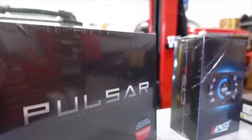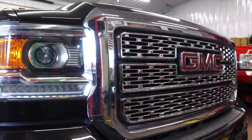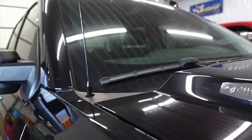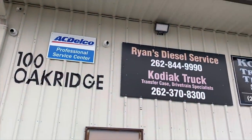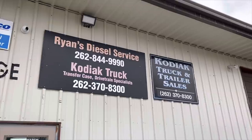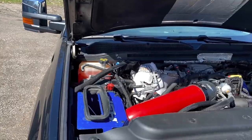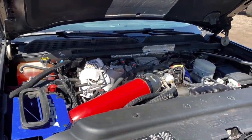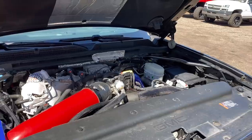Some guys worry about the transmission temp running hotter, but we run these in both the LML and L5P trucks up to 2019. We've tested them temperature-wise — towing, back-to-back racing pulls, that sort of thing — and we've had really good success with no overheating issues. We manufacture them in-house with our CNC machine; they're on our website, cost about $50, and the install takes roughly an hour. It's basic hand tools — anybody can do it.